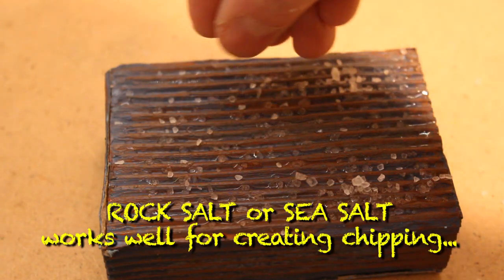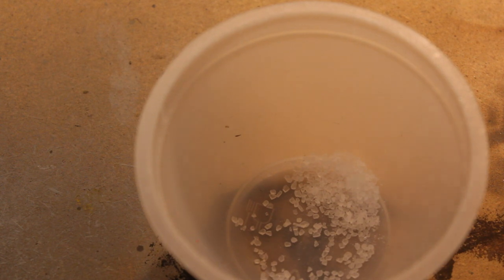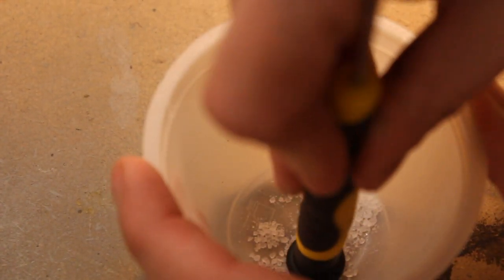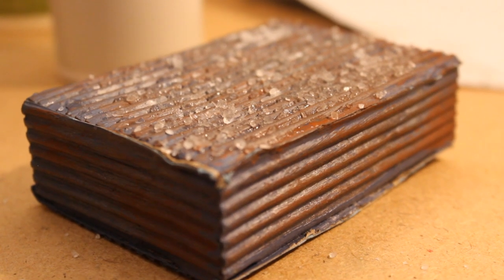The next stage was to apply some salt. I found that using rock salt is probably the best type for this because it is quite coarse and provides quite large chips. I also decided to grind some up a little more finely so I could have some smaller chipping as well. I would recommend leaving the model to dry out overnight, preferably on a radiator or somewhere warm, so it can really dry out and let the salt adhere properly. What I did was give it a quick blast with my hairdryer — unfortunately it was a little too windy and it did blow some of the salt off.